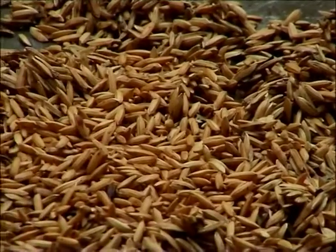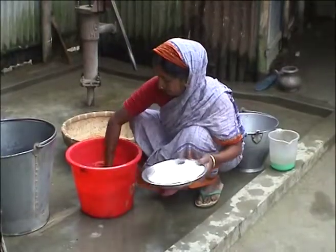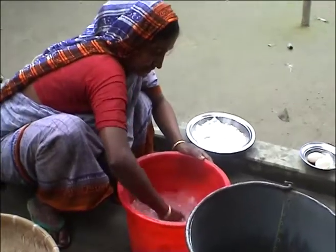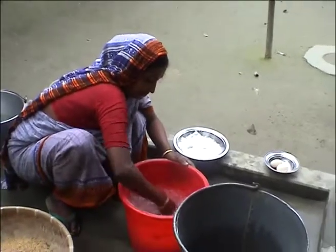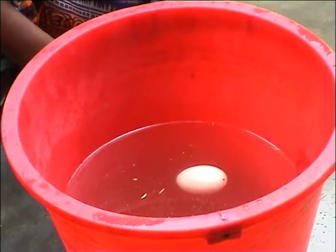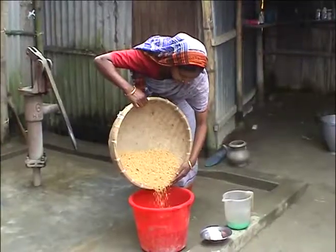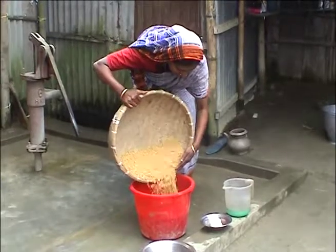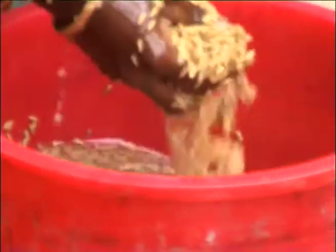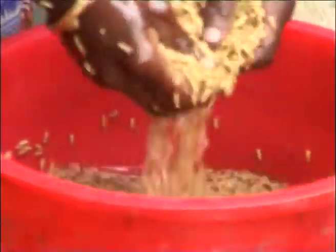To remove the majority of partially filled, unripe seed and those attacked by insects, you need to put salt or urea in the water until an egg can float. Then when you add the seed, most of the bad seed will float. In this way, you can easily remove the bad seed from your stored seed.